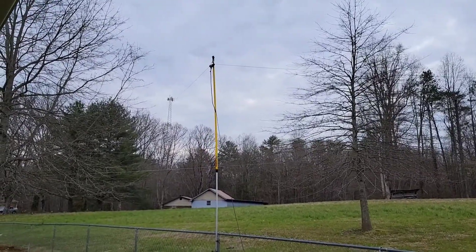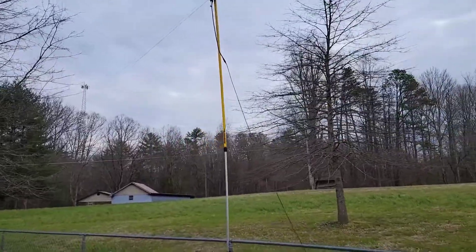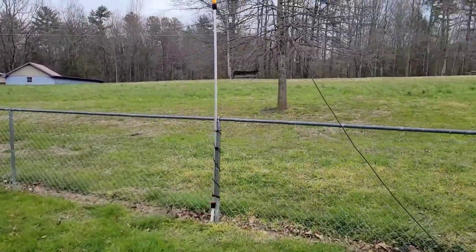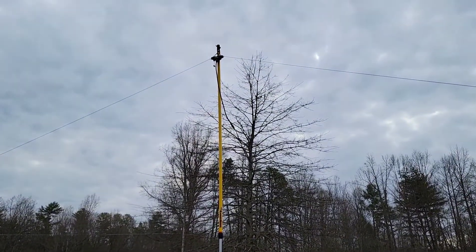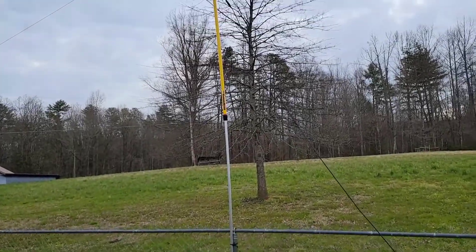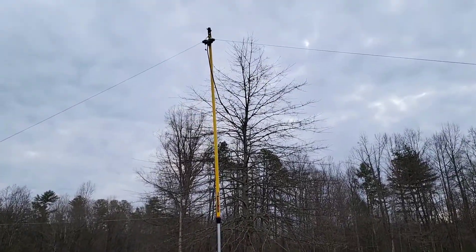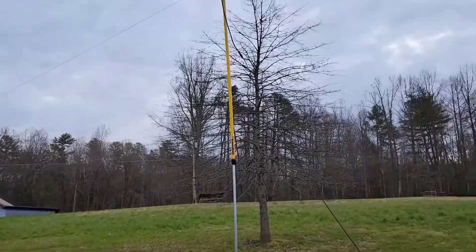Made me a 40-meter dipole. Just got it tied to the fence post right now on a painter's stick. I put it backwards to get the fiberglass version at the top — I don't know how the metal would have affected it. It's about 32 and a half feet long and I've got it right over the fence.